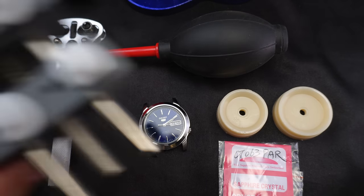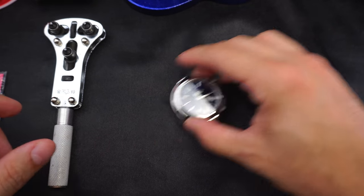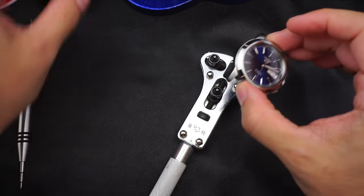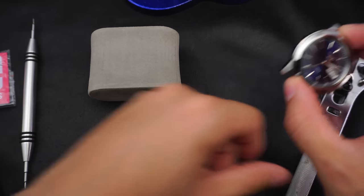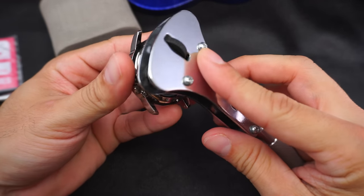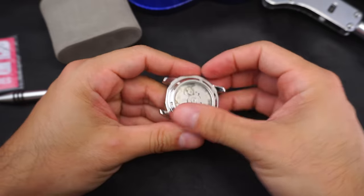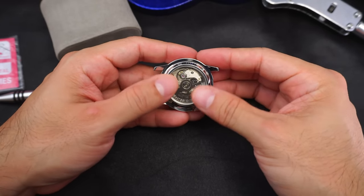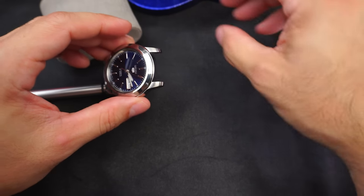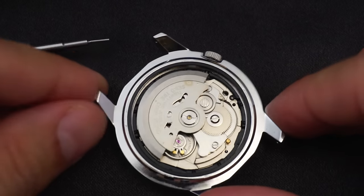I've already pre-loosened this so I won't need the case back removal tool, but it does come in handy — highly recommended. First things first, we're gonna check out the movement. I'm gonna remove the movement and put it on this little watch holder to keep it nice and safe, then stick a cup over it to prevent dust from getting on the dial. A lot of my first videos where I was taking apart watches were pretty cringy — this one will probably be the same.